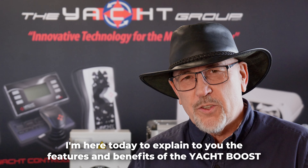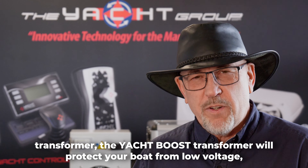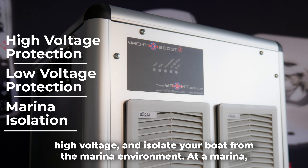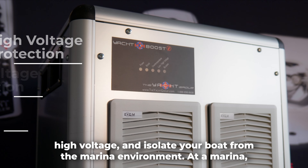I'm here today to explain the features and benefits of the Yacht Boost Transformer. The Yacht Boost Transformer will protect your boat from low voltage, high voltage, and isolate your boat from the marina environment.